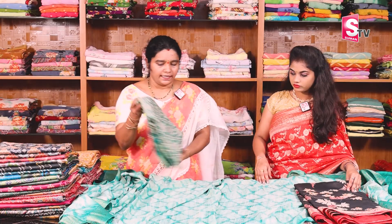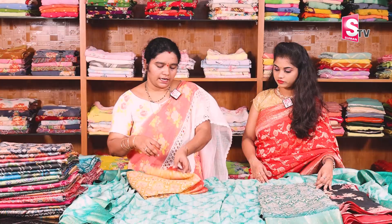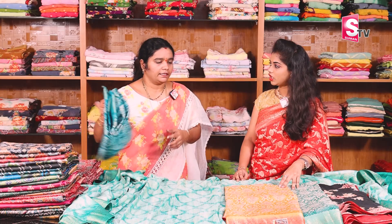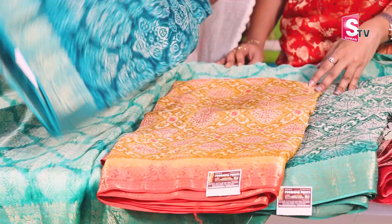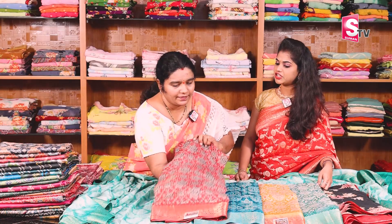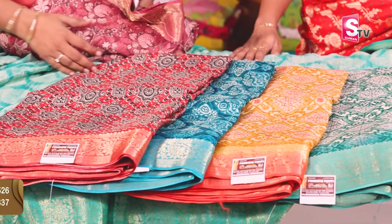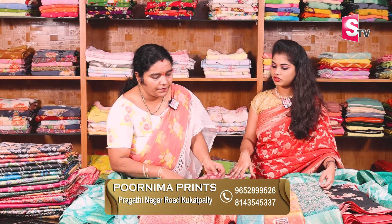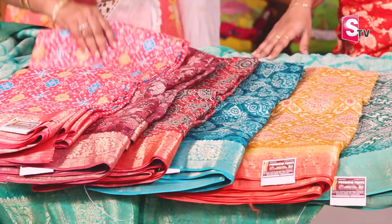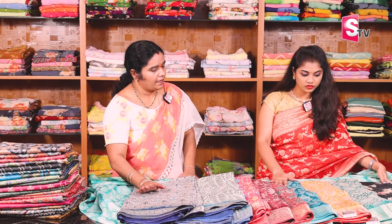There are yellow colors and various designs. It is very good with black and red, and there is a green matching option too. There are a lot of good colors. During the last exhibition, there was a lot of good response. It is new stock — updated every 15 days. Every design is different, piece to piece. There are many colors and a large number of collections.